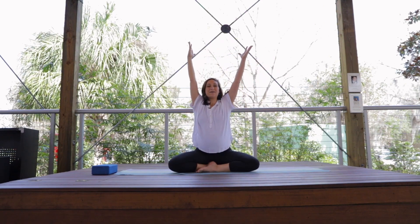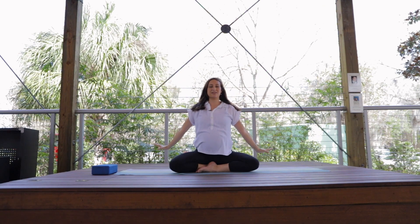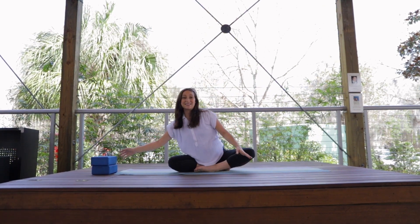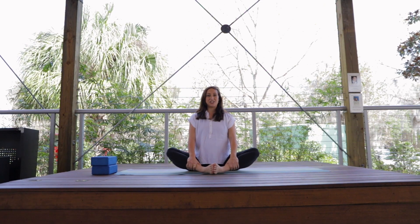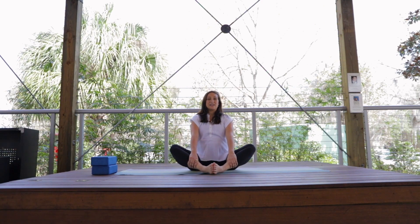Inhale, arms reach up high. Exhale as we bring the hands down to the ground. If you have something that you're propped up on, you can bring it to the side here. Now we're going to bring the feet together and do a spinal flex in a butterfly position. Hands can come onto the shins. We will inhale forward and exhale back. You can do this spinal flex as long as you choose — this is one that feels really good for the flexibility of the spine.